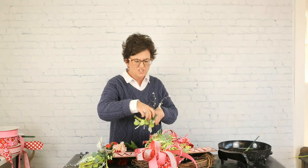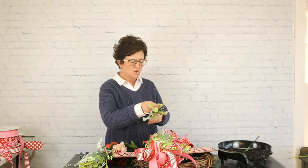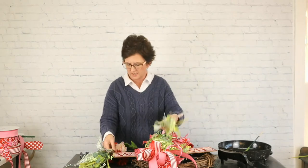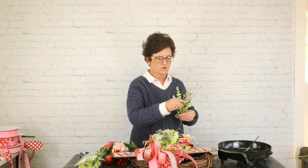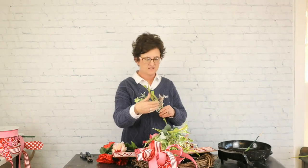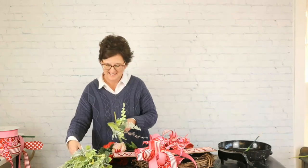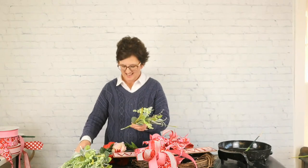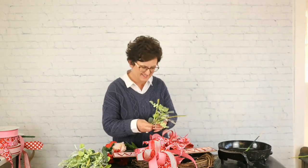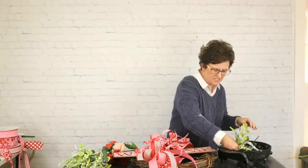When you have these little bushes, be sure to fluff them and breathe some life into them. When they come in they're really squashed down in a box, so just kind of fluff them and make them look as if they're naturally growing. I took them and trimmed up the stems just a little bit.